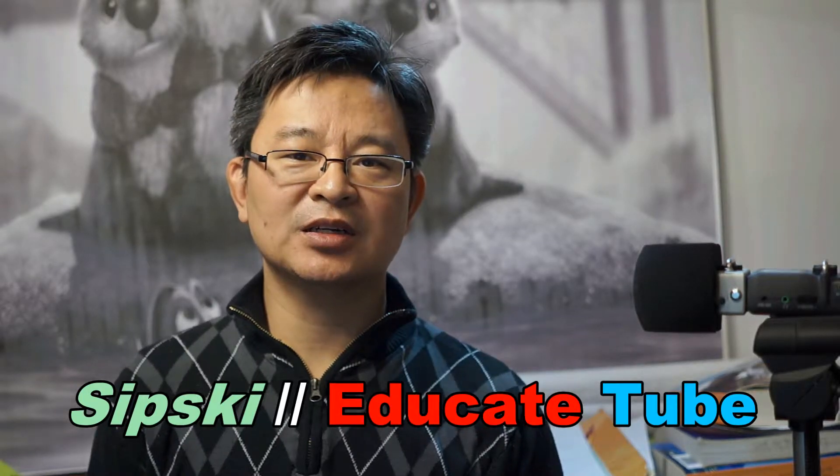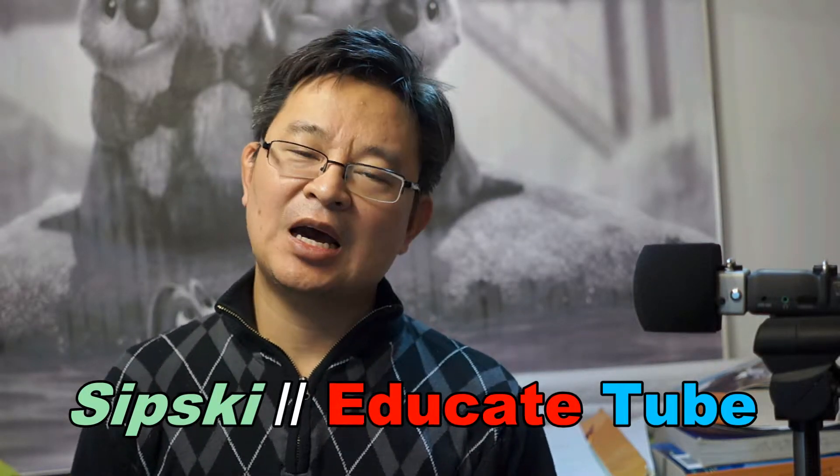Hi, welcome back to EducateTube.com. My name is Sipski, your host. I want to talk about this kit lens, the 28-70 variable aperture kit lens.